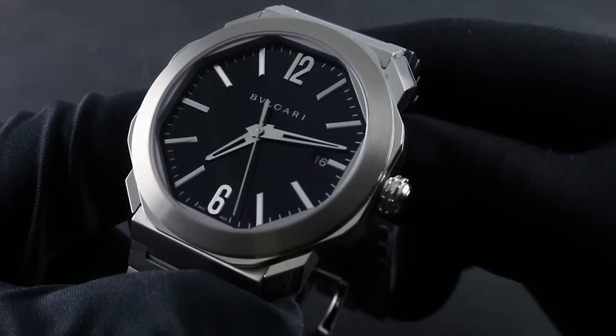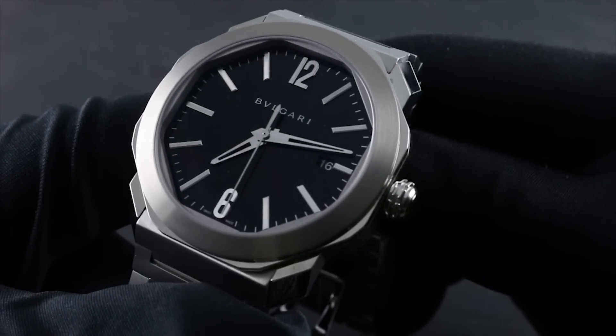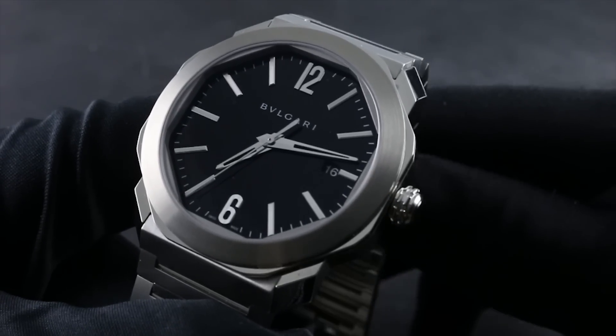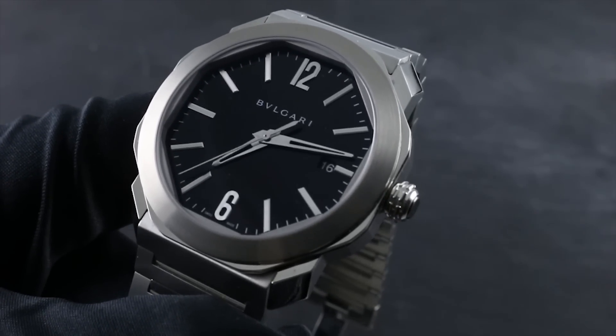You can see the Bulgari Octo Roma in stainless steel and the entire collection of Bulgari premium Swiss timepieces on our website, govbergwatches.com.